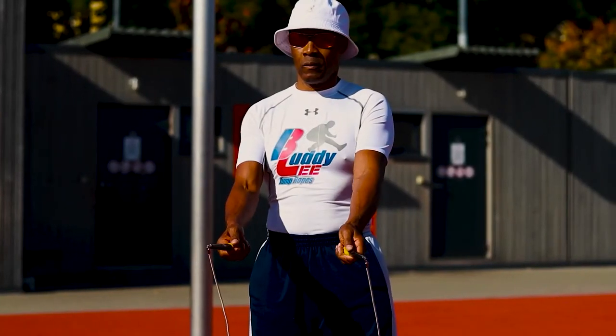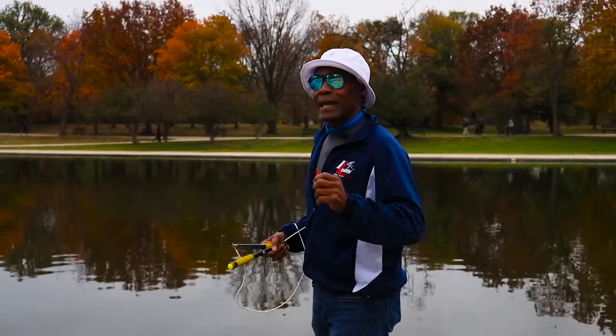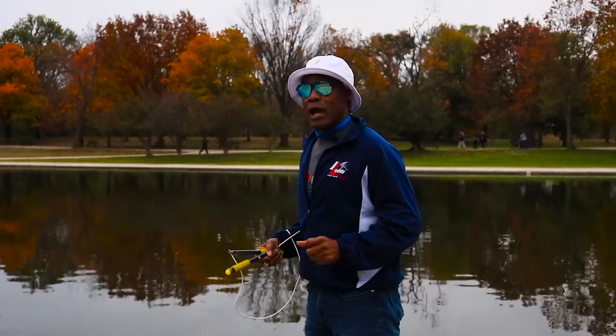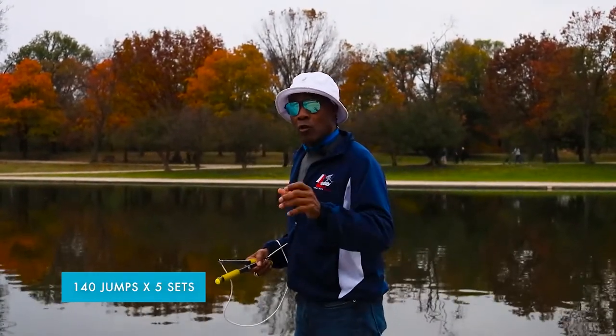You're going to look straight ahead. Breathe and relax and land lightly on the balls of your feet. Land lightly on the balls of your feet. And you're going to do 140 jumps times five sets for jump rope proficiency.